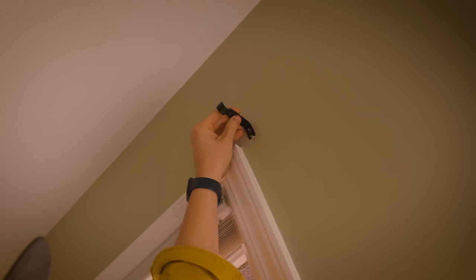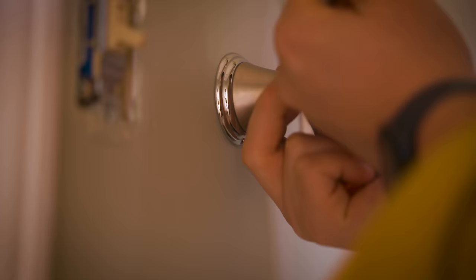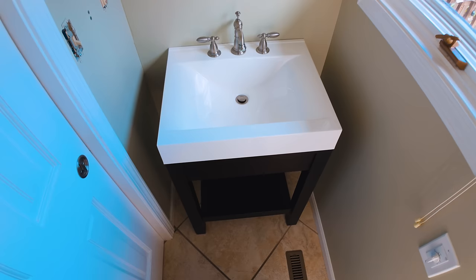Before I get started painting, I got to remove all this random stuff attached to the walls, like this mirror, receptacle covers, towel holder, screws, and hanging hardware. I want to unhook this sink, but I have no idea what I'm doing. Time to watch some YouTube tutorials.